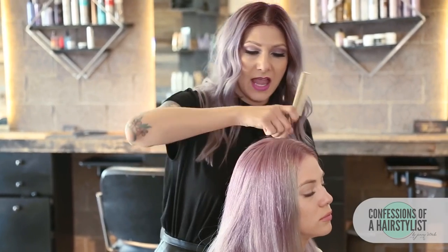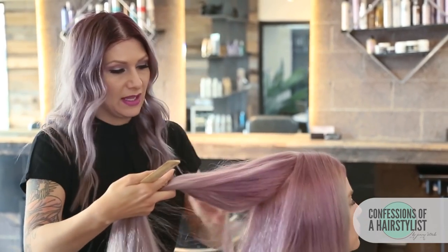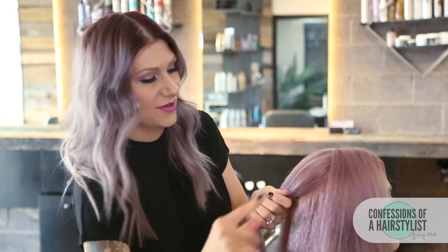What I'm going to do first is take the end of my rat tail comb here and I'm just going to create a circle section in the back. Then I'm just going to go ahead and do a ponytail, and this is going to be the base of our whole entire hairstyle.